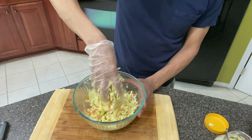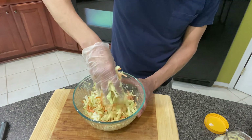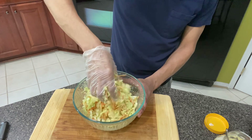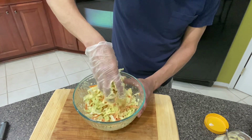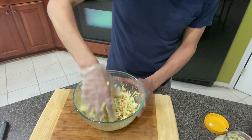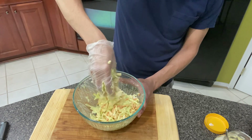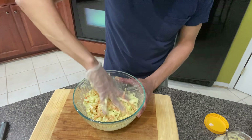You're going to find that it may not look like a lot of dressing, but I'm here to tell you, it is. You don't need a lot of dressing. And I'm using the glove because I don't want to touch it with my hands. Even though I'm the only one eating it, I just don't like doing that. I don't like handling food without gloves.